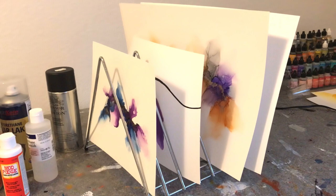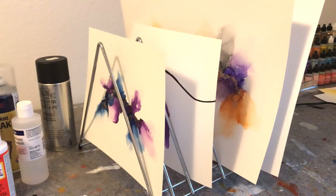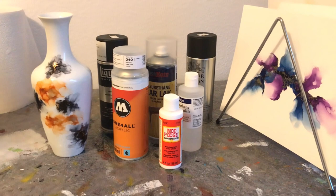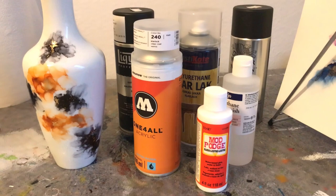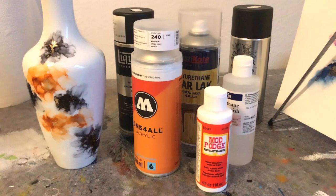That is all the tips on sealing alcohol ink that I have for you. If you have any questions please ask, if you have something to share with the rest of us please leave a comment. Have you remembered to subscribe to my channel? Just a little reminder — I really hope you enjoyed this and I hope to see you back here real soon.